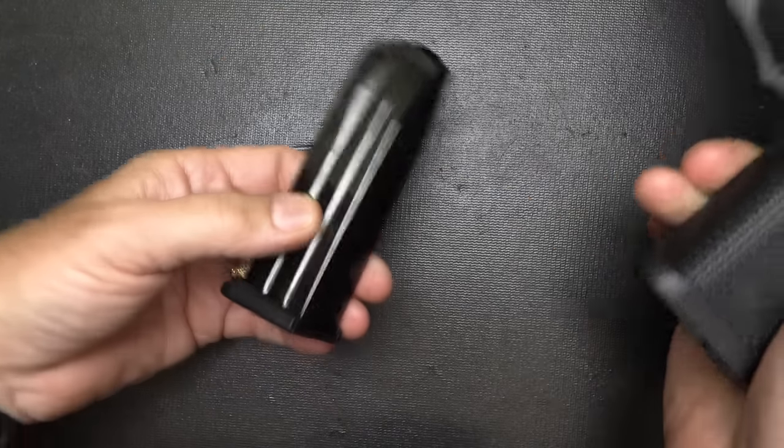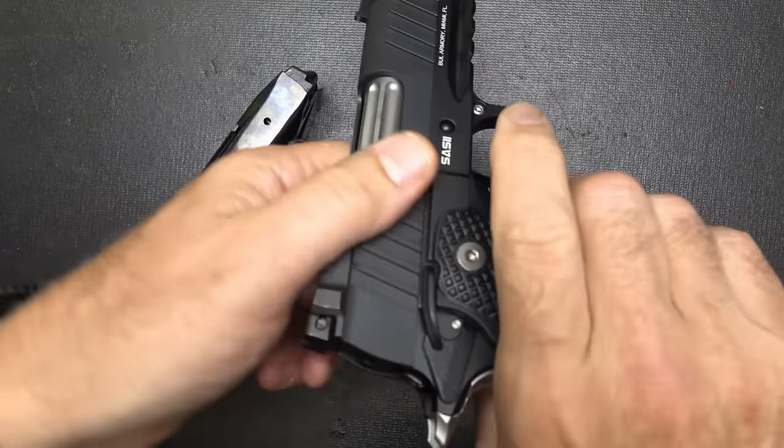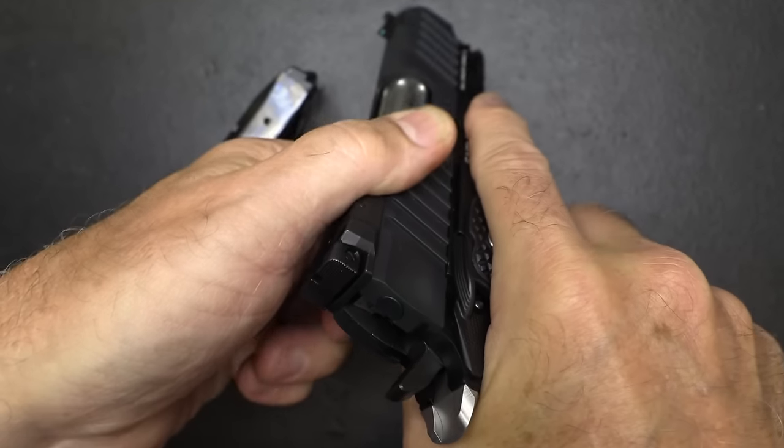Let's go ahead and make sure the gun is unloaded. We're going to drop our 16+1 magazine, and the chamber is empty.